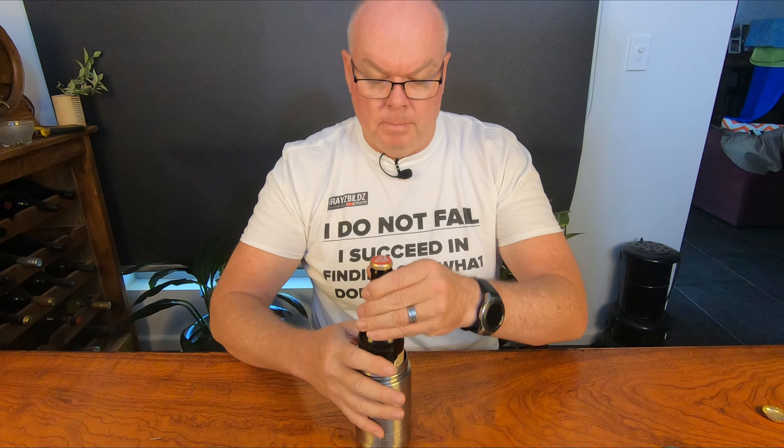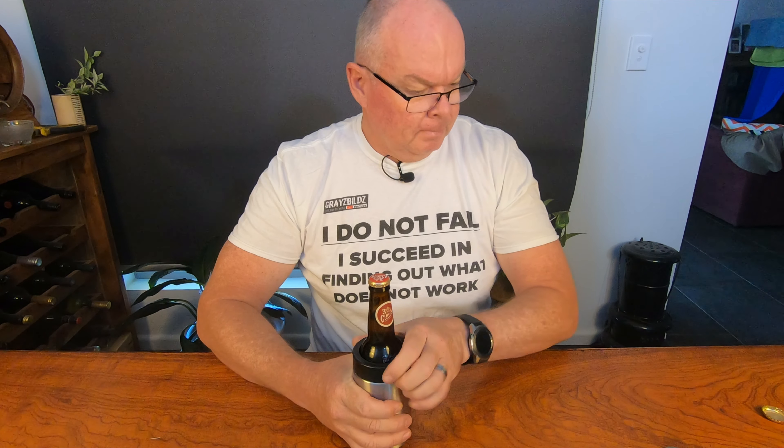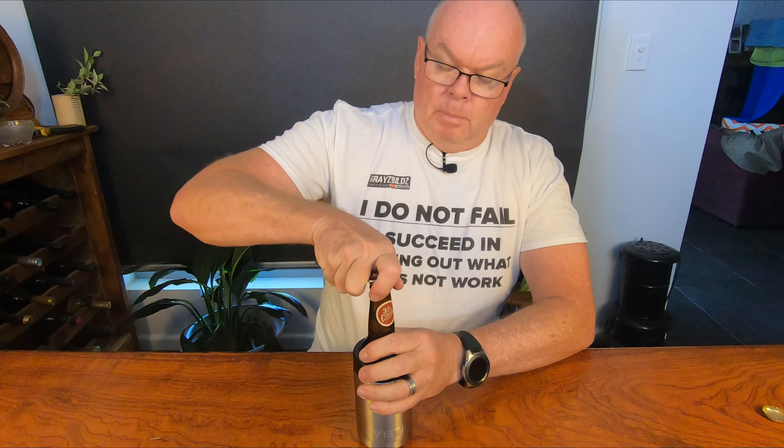I'm not a big fan of IPAs. A lot of my mates rave about Indian Pale Ale. There are a couple that I will drink, but generally I'm not a huge fan. Anyway, let's give this one a go.